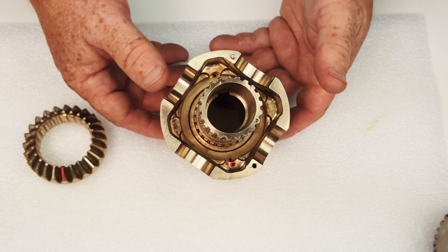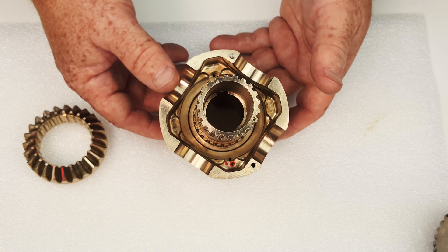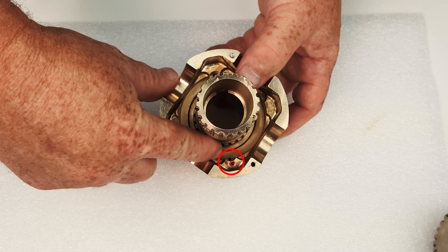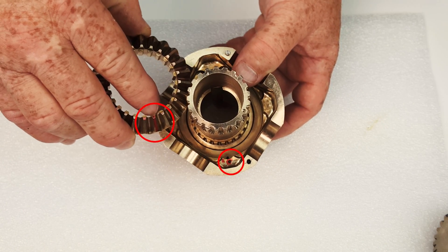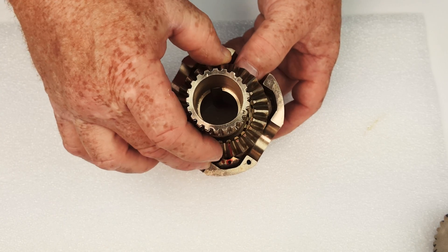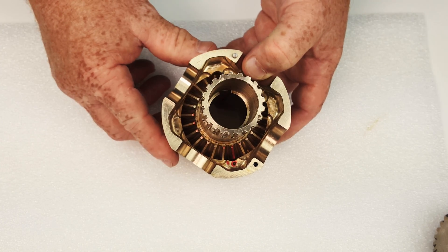Once you align the spinner half and the dot on the central hub, next is to insert the central cone gear. There's a drill mark inside the central hub and a drill mark on the central cone gear. Set the cone gear in place so those two marks align.